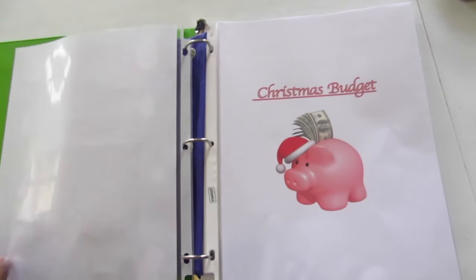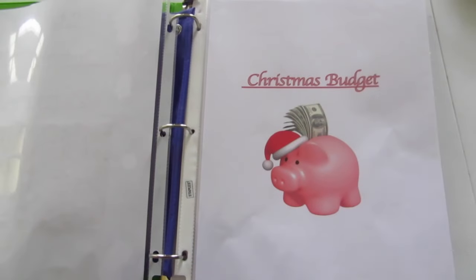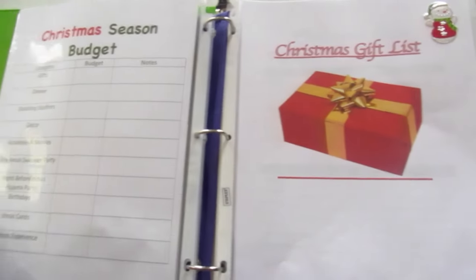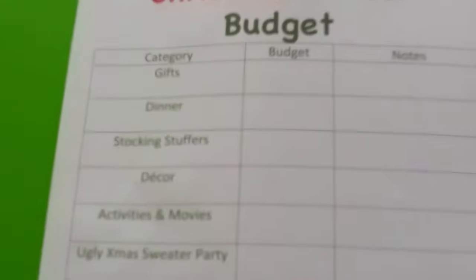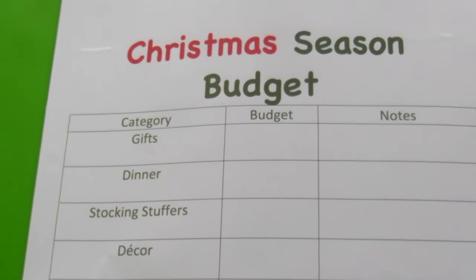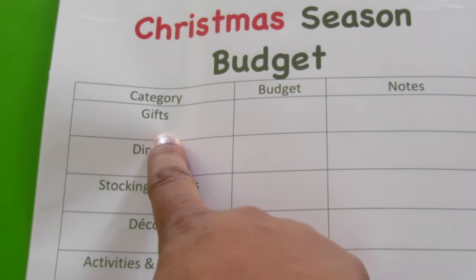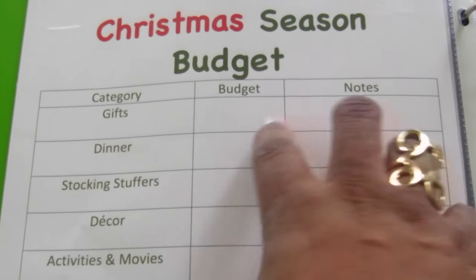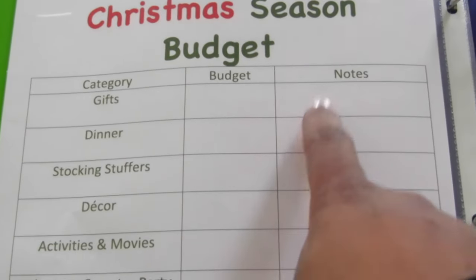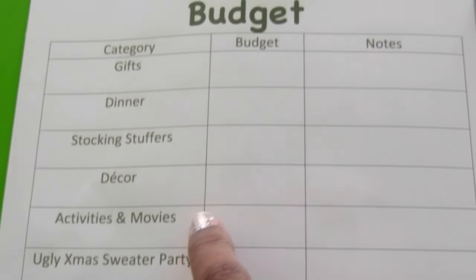Here's my Christmas planner. The first page is the big Christmas budget, and this is how I track everything I do. I've categorized each section of my binder, and what I'm going to do is go to each section, decide how much I'm going to spend, then come back to this page and write it here. So this page I will fill in last after I've gone through each and every section of the book, but you can kind of see all the sections in advance here.